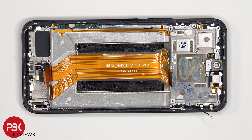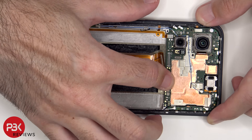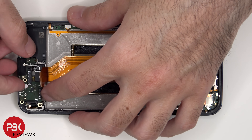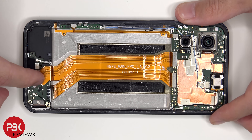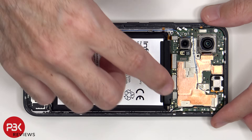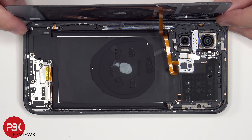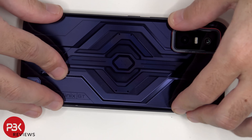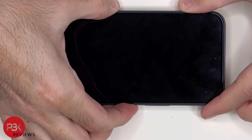Now it's time to put the phone back together. Once everything's back in place, apply new adhesive and reapply the back cover. Flip over the phone, power it on, and you're done.